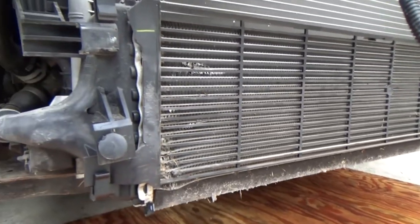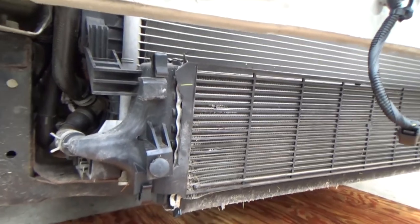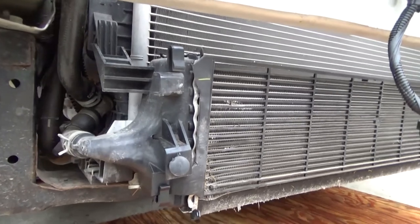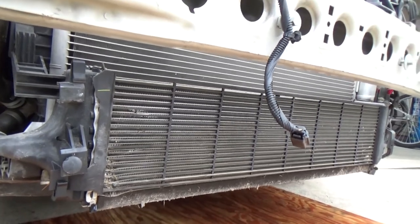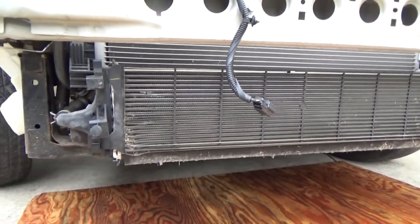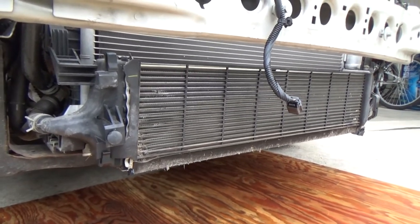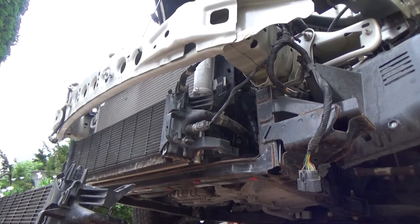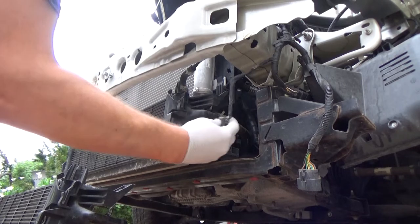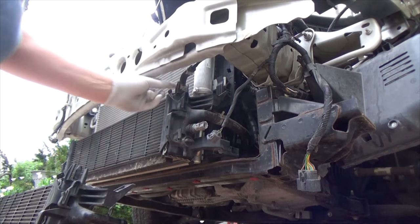Because of that hole, on a running engine all the coolant ran out of this vehicle. So that's what we're going to do — replace this intercooler. I'll go step by step and see if this was the only leak. I think it is, but hopefully there are no surprises. The process is fairly simple: you just disconnect the sensor, and there's a little hose over here.